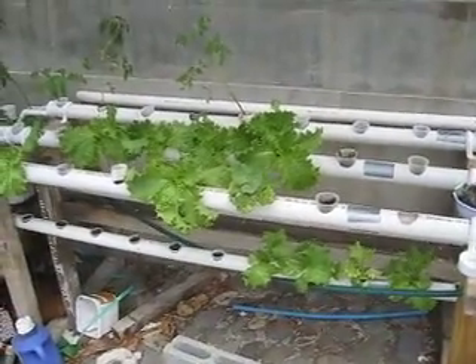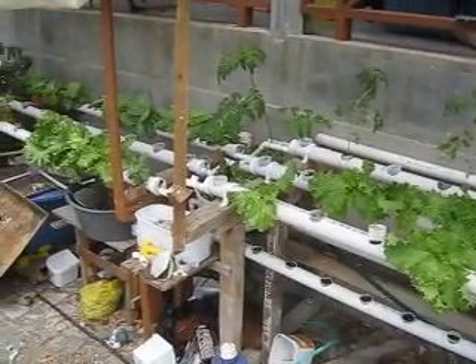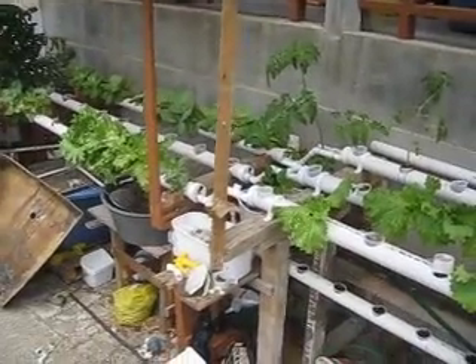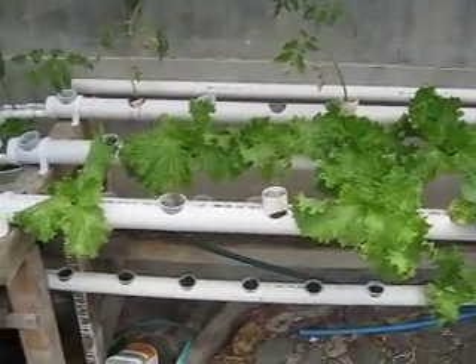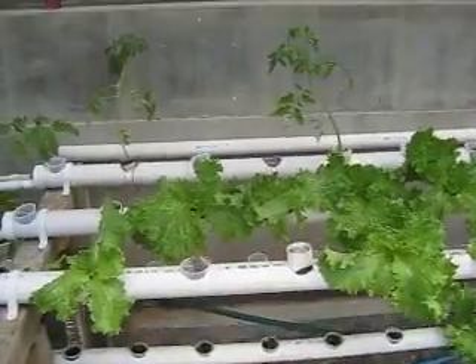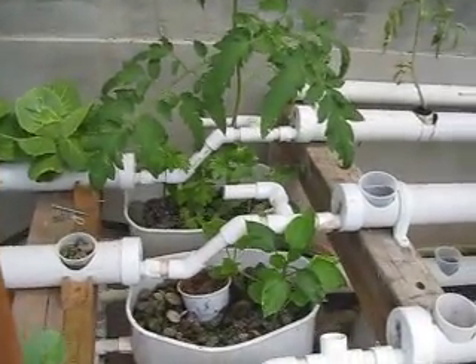Hello YouTubers, we're gonna do a little update here on my hydroponic setup. As you can tell if you've seen the previous video, we expanded quite a bit. I'm not quite utilizing the new section yet to the full potential, but I have some seedlings coming that are already shooting, so we're gonna get there very soon.